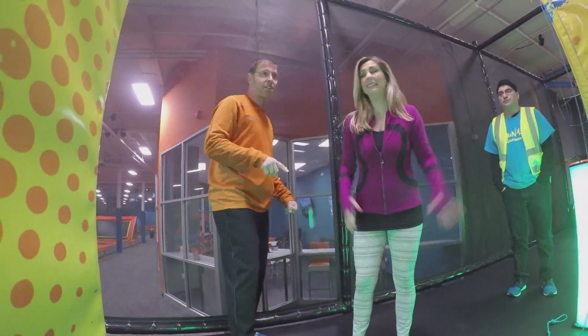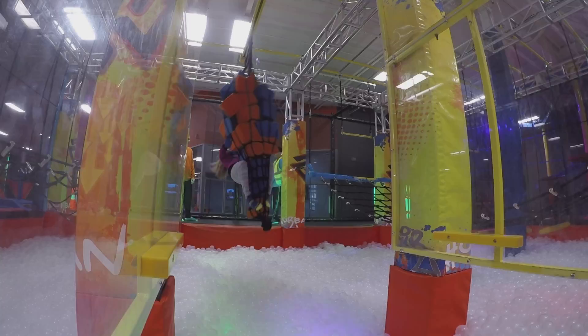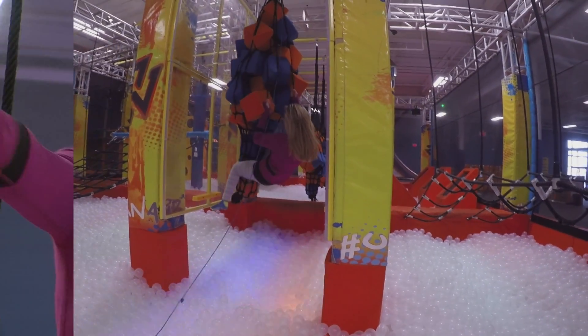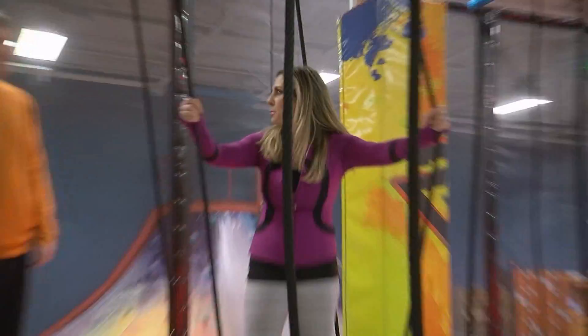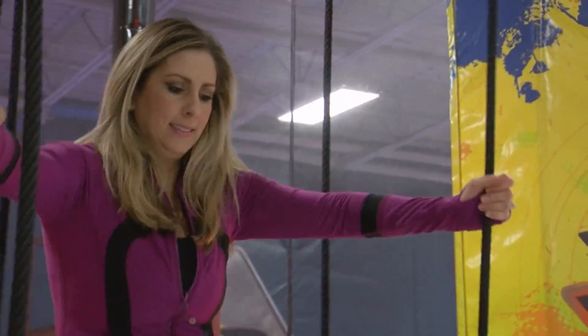You take a running jump onto the foam cubes and the zip line will carry you down. This actually seems like it would be kind of fun, but it's really hard to stay on here. It's wobbly. People have trouble with this? Oh yeah, it's tough.